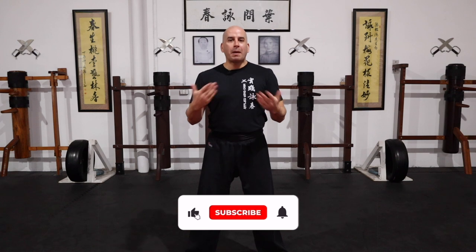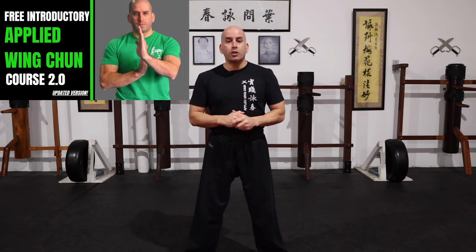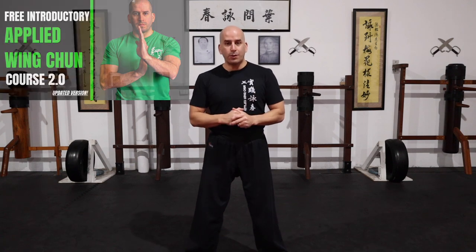Okay guys, so that's it for today's video. Thank you so much for watching. If you enjoyed it, please click the like button, share it with a friend. And guys, don't forget to check out some of my other videos — there's plenty of material there to keep you busy training and taking your Wing Chun to the next level. If you haven't already, check out my online academy at umayuniversity.com.au. There's a free introductory applied Wing Chun course you can check out and learn from. Having said that, I'll see you in the next one.